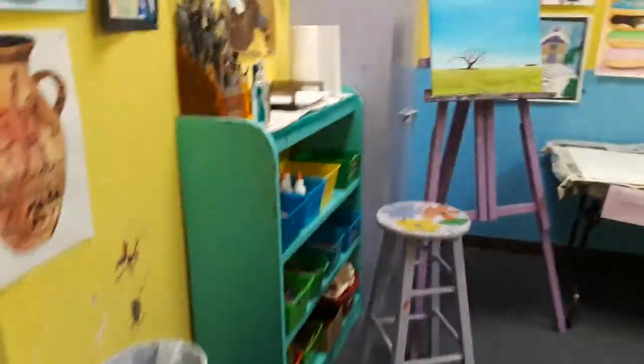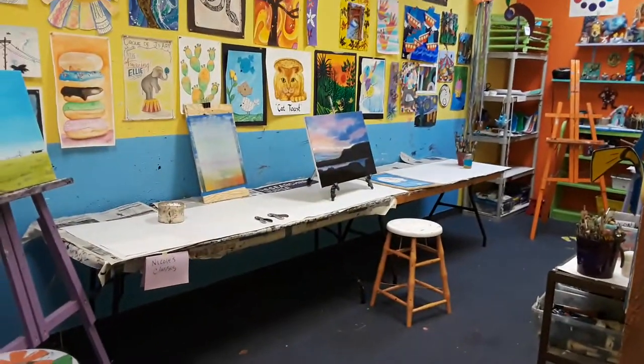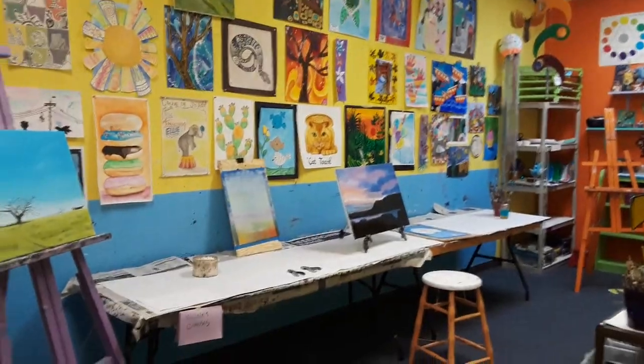As we go down the hallway here, you can see that in the teen and adult class we only have enough space for three students, and that's to also keep social distancing.